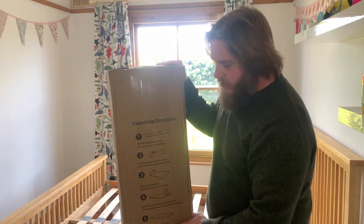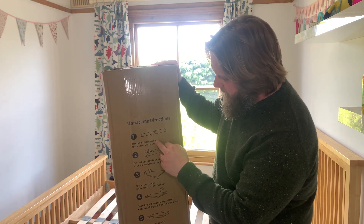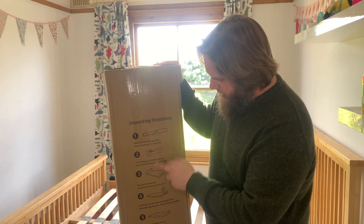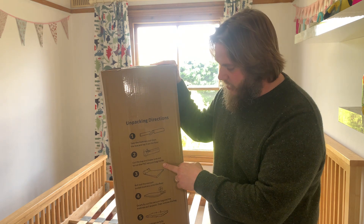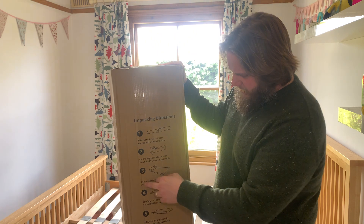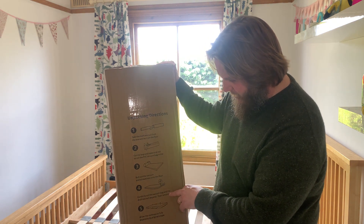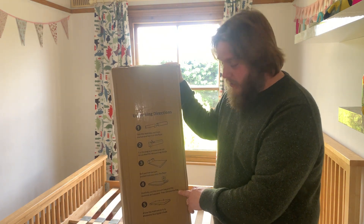It's got instructions on the box, which are pretty clear. It says: take the mattress out from the box and lay it on the floor — well, I'm going to lay it on the bed so you can see it. Cut the bag and make sure not to cut the PVC vacuum bag inside — so that suggests it's vacuum packed. Then roll out the vacuum sealed mattress onto the floor or bed, carefully cut the vacuum bag and the mattress will expand, then remove the bag. So that's easy enough so far.